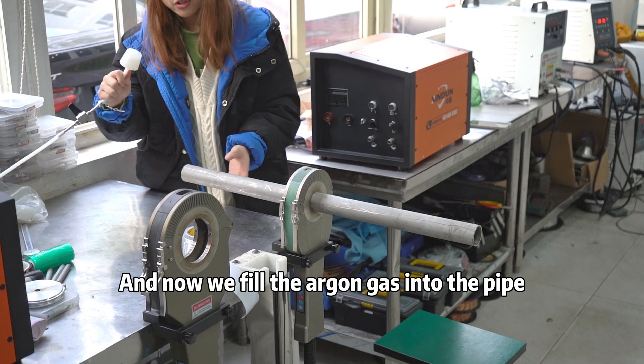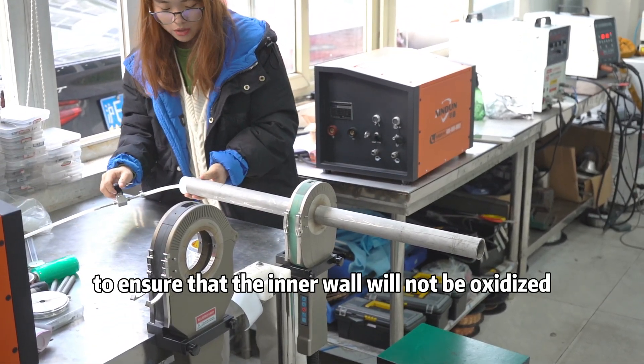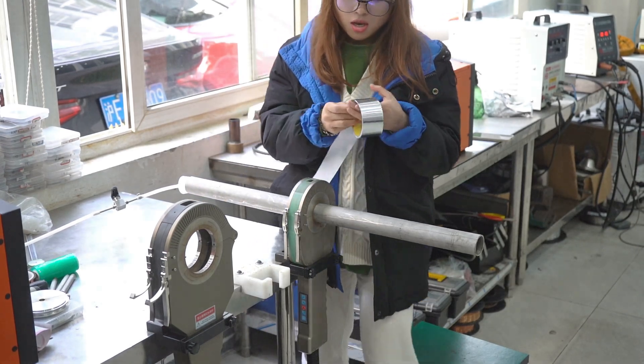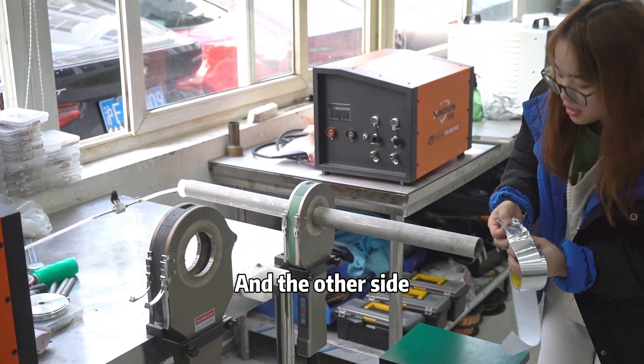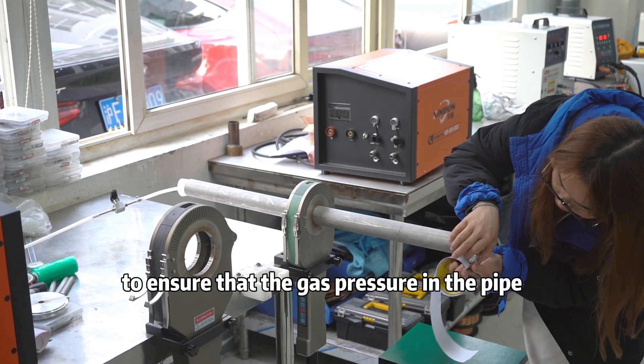And now, we fill the argon gas into the pipe to ensure that the inner wall will not be oxidized. And the other side, we need to close to ensure that the gas stays prior in the pipe.